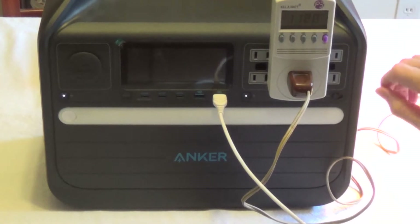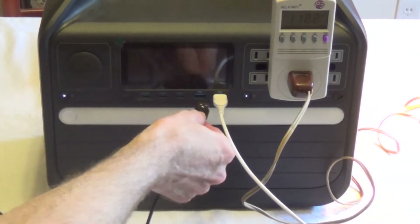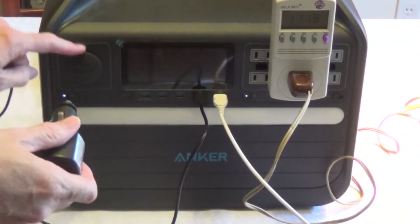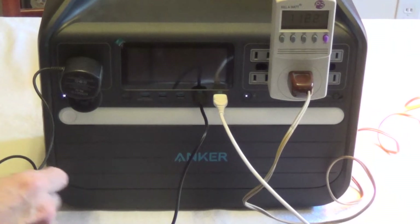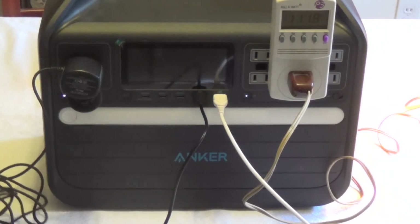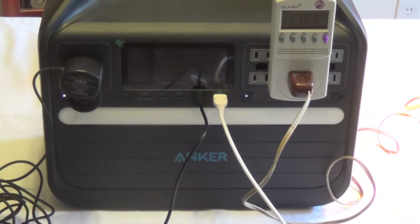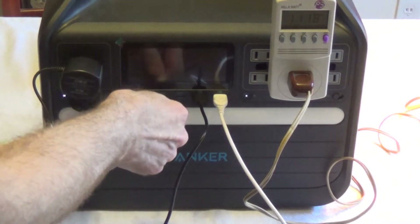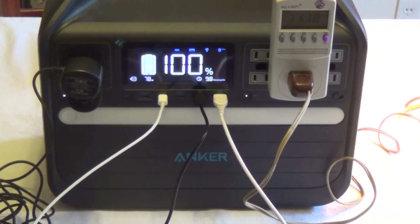I'll start the demo: plugging in a small lamp with a 75-watt bulb, a battery charger, and a phone. A lot of ham radio operators like to use these for field day and emergency operations, so I'm also going to plug my Kenwood F680 into the car port. You can see the lights running, the battery charger is charging, the cell phone is going, and I'll plug my tablet into one of the USB-C ports — and that's now charging too.